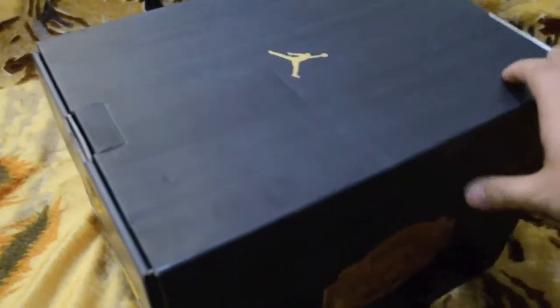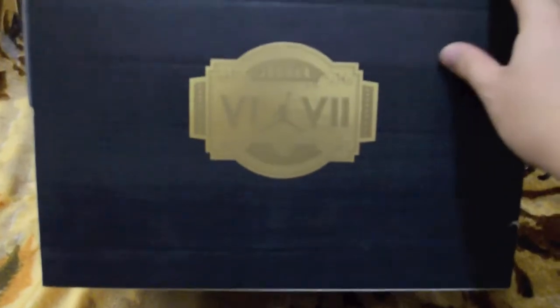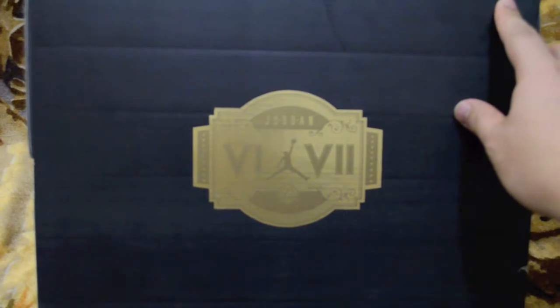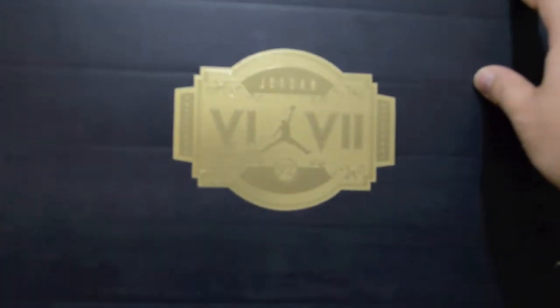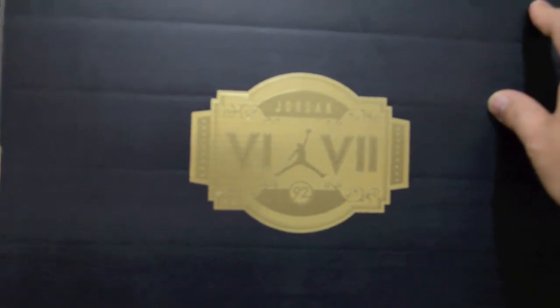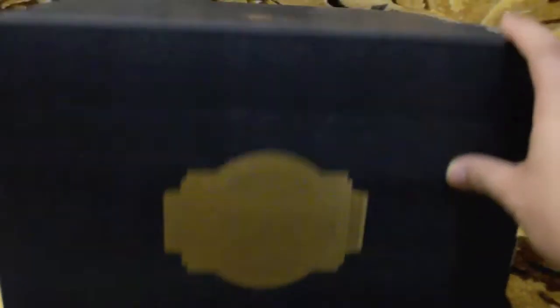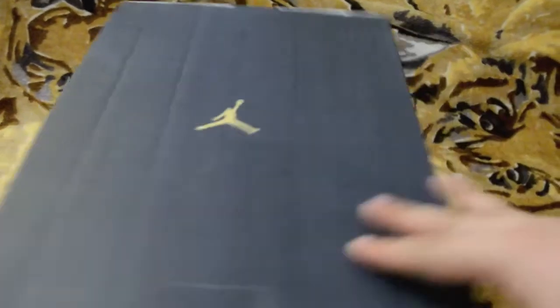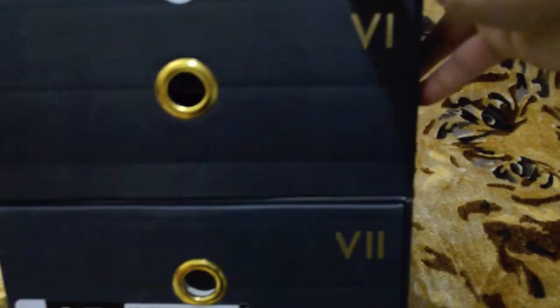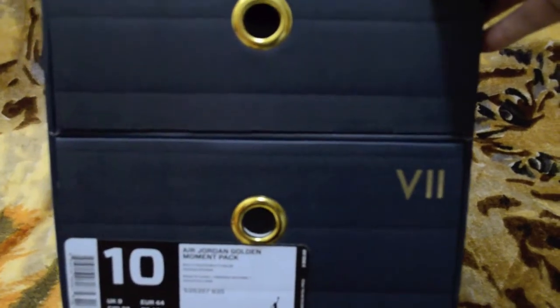These commemorate and celebrate 20 years of when Michael Jordan won his gold medal back in '92. These are the Jordan 6 and 7 — there's the Jordan logo on top — the 6 and 7, size 10.